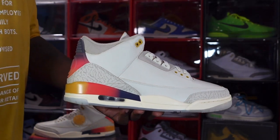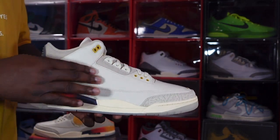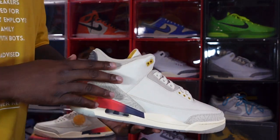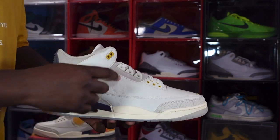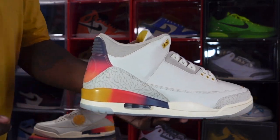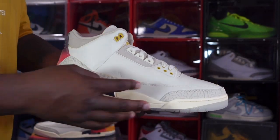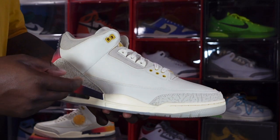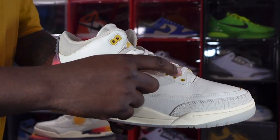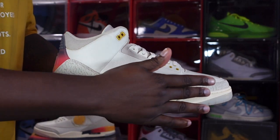Now let's get into the sneaker. You have a nice grain of leather on the upper in that sail colorway, with some color in the cracks of the leather. There's a short-grain suede going around the ankle collar and by the lace eyelets. You have a light tan elephant print on the heel and at the toe — it's a little different from the standard elephant print on the 3s. You have molded eyelets in a honey mustard or gold colorway at the beginning of the lacing system.